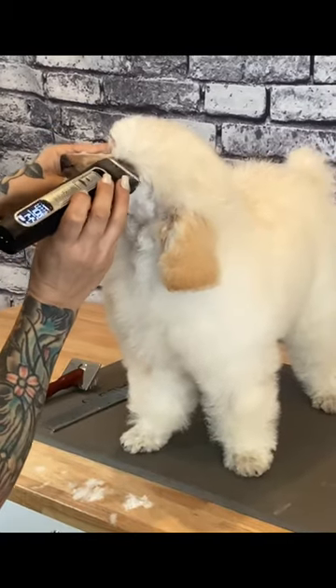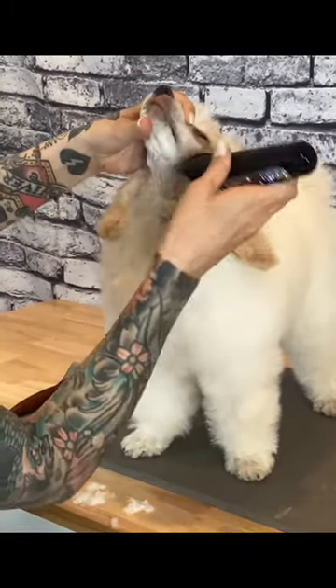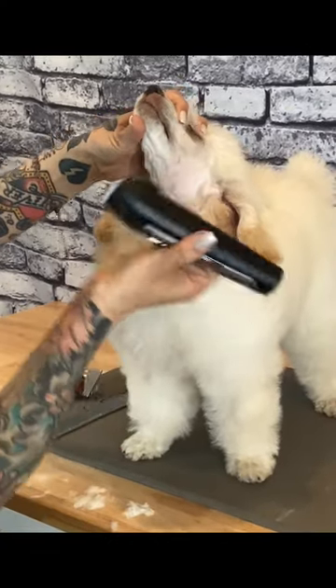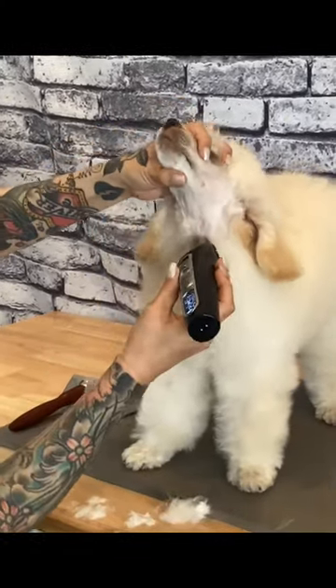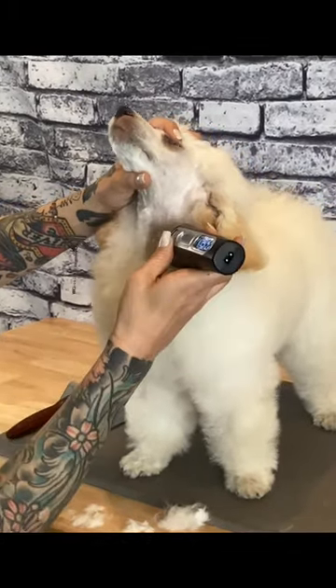I'll clip up towards the eye. This will remove that small fan of hair under the eye. Use the edge of the clipper blade to draw a straight line from under the ear down the side of the neck, still clipping against the grain.